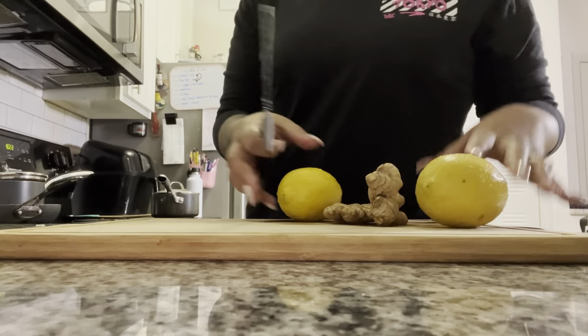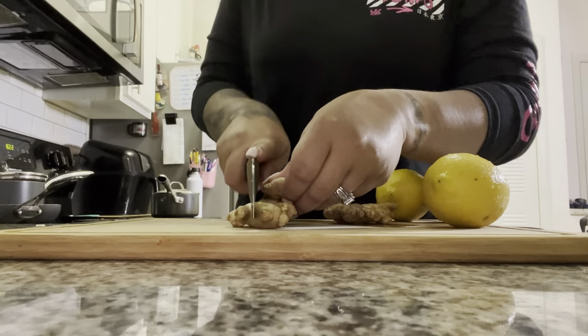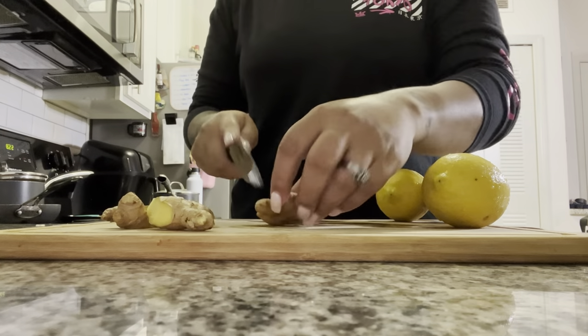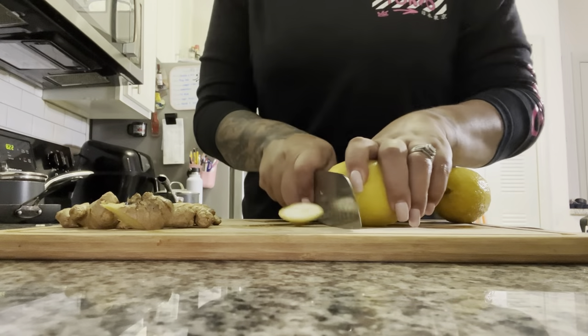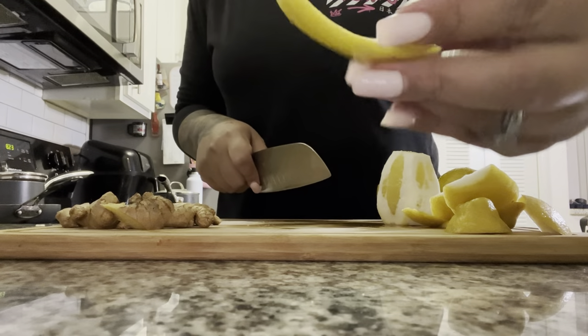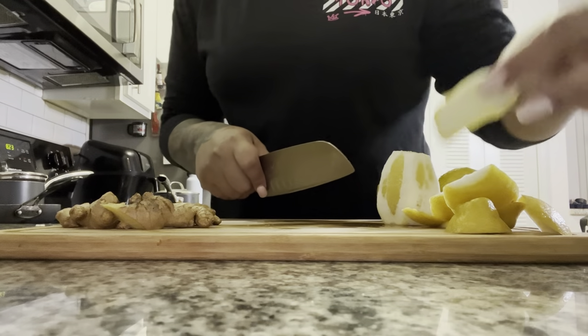I'm cleaning the kitchen and then maybe have a shake. I realized I haven't even gotten around to juicing yet today. I already cleaned my ginger and my lemon, cut it up so it fits in the juicer. You cut it to where it's just white so you're not wasting the lemon.